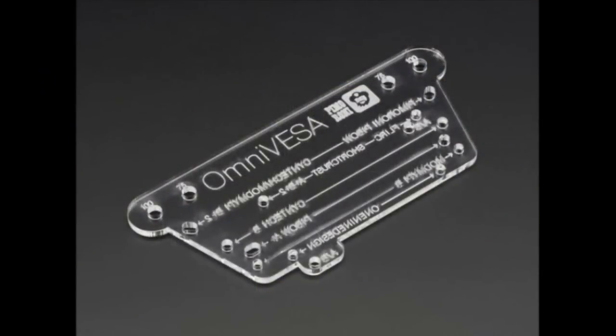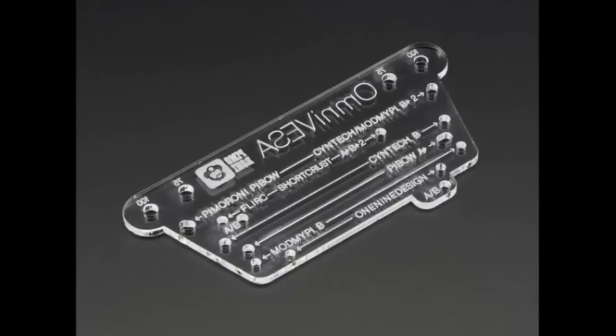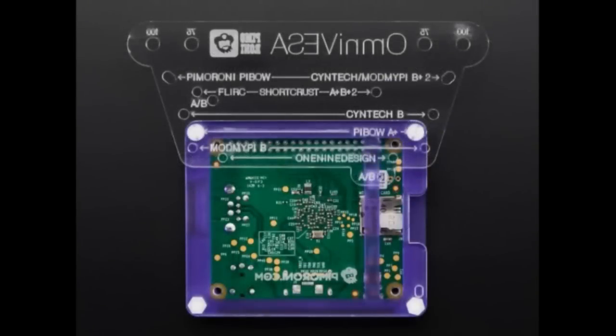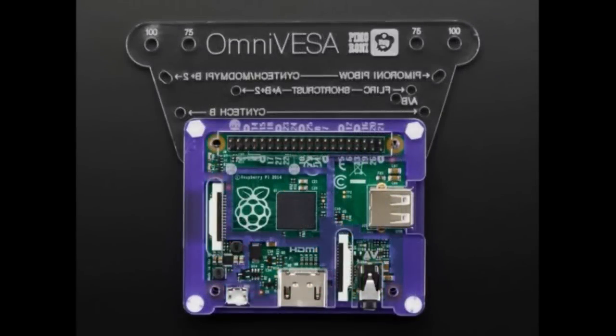Next up is the Univesa from Pimoroni. This is a little plastic cutout designed to allow attaching a Raspberry Pi, especially one that comes in a Pimoroni case, onto the back of a monitor. It comes with all these little attachment nubs, standoffs, screws, and thumb screws. There are lots of holes in it so that, depending on the case you have, a lot of different cases are supported.